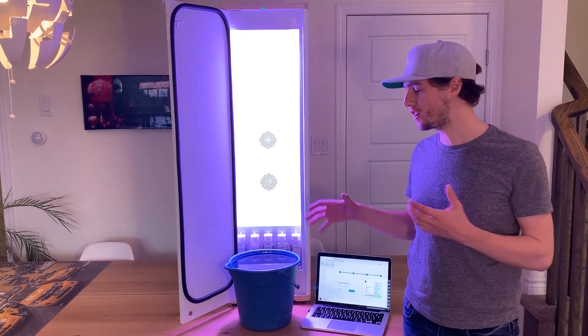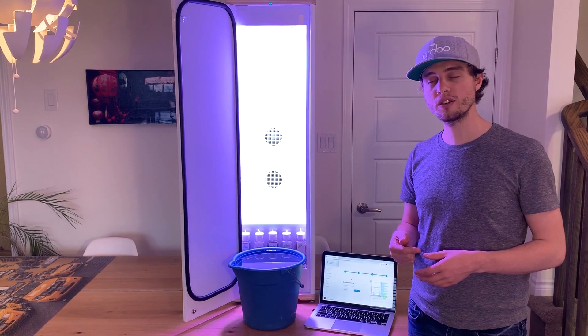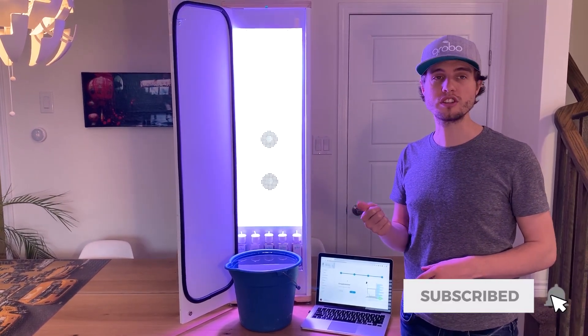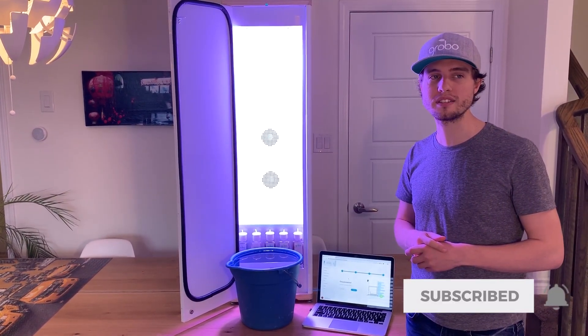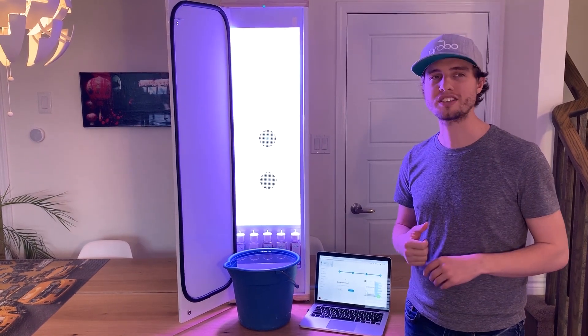Alright, we're back — we've got our fresh bucket of water and we are ready to start the fill. Don't forget to hit subscribe below and turn on alerts so that you always get the latest Grobo updates, and check out some of our other videos where we'll show you how to harvest and use what you're actually harvesting.